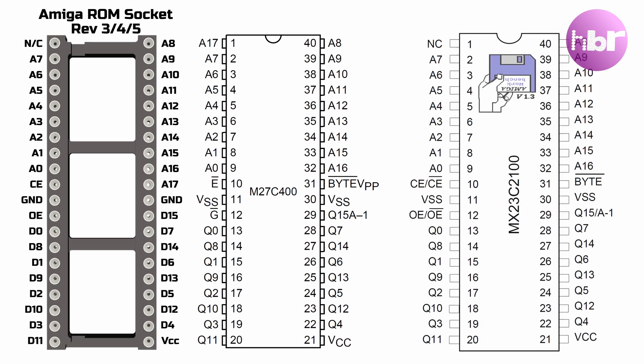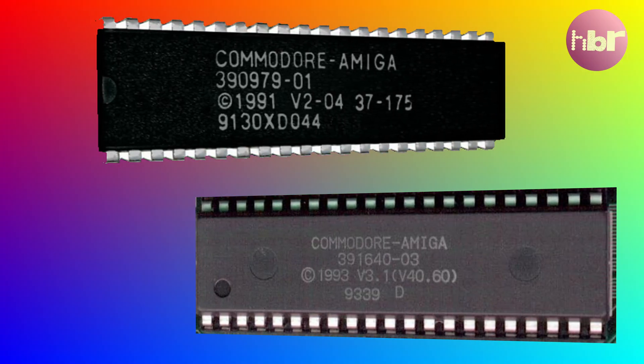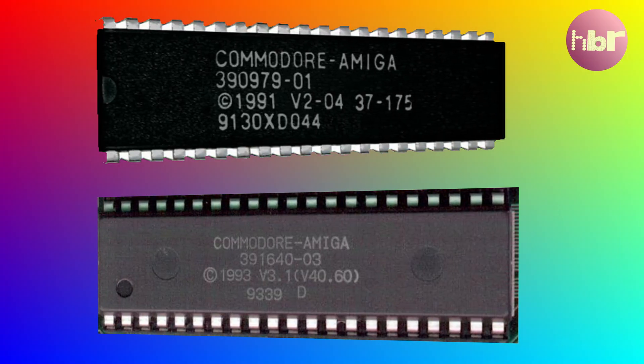This doesn't cause a problem with Kickstart 1.3, because the ROM is actually small enough that it doesn't require address line 17 at all. So this wasn't a problem in the early release Amigas, but it is a problem if you want to go to a later version of Kickstart. Those are bigger ROM images and you do in fact need that address line 17 to be connected.